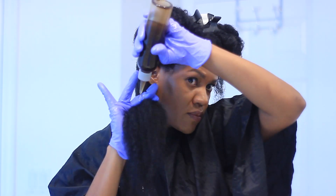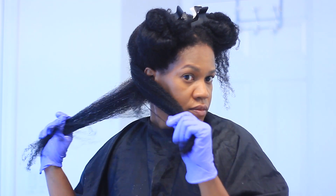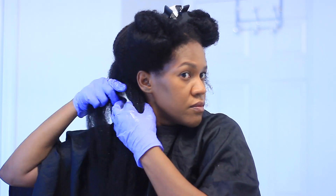Once I'm satisfied with how much oil I've applied to the section, I work it in with my hands, massage it in, and pull it through the length of the hair. I keep working it in, finger detangle, and once I'm done with finger detangling I just twist the section.